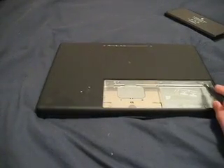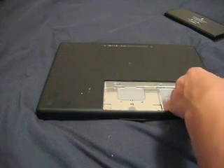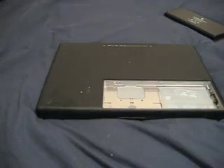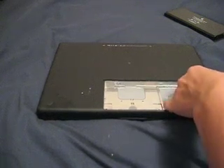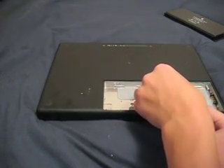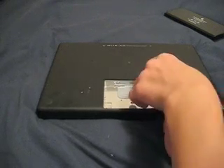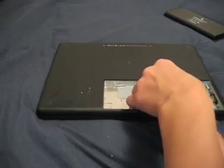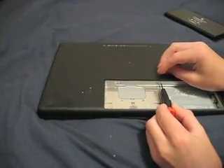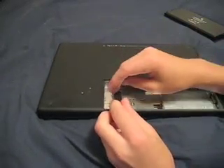Now here there is a screw there, a screw there, a screw there. So just loosen all the screws — one, one, one — and the third one.